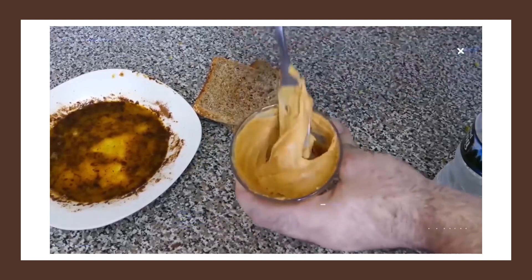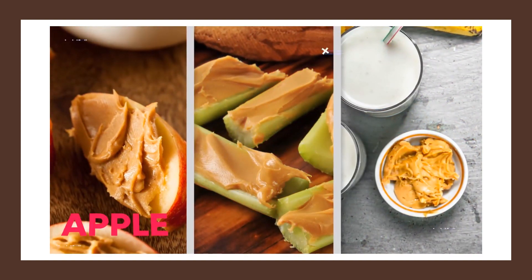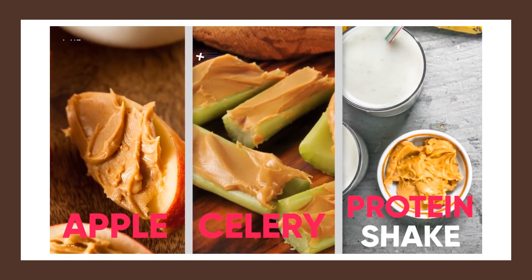Once you mix it with water, you can use the PB2 in a number of ways, including spreading it on an apple, celery, or simply throwing it into your protein shake.